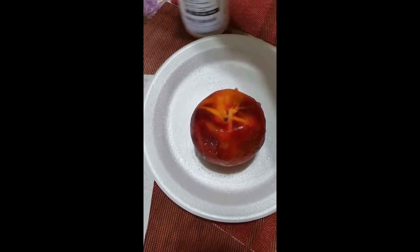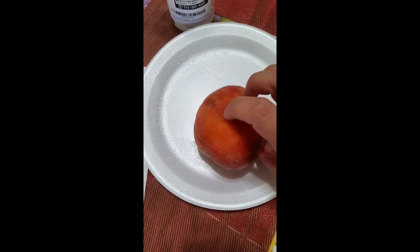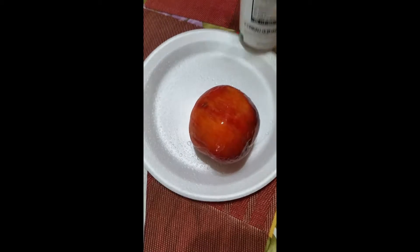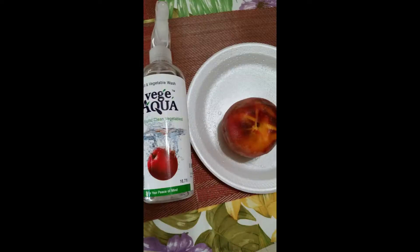But you just basically get the idea — you spray all four sides, you let it sit for a minute, and then you rinse it under running water. Then you're ready to either peel it or eat it, or whatever you're going to do with your produce.